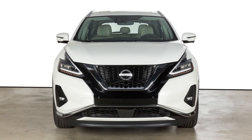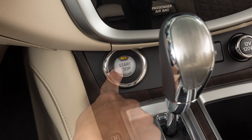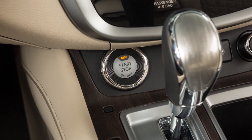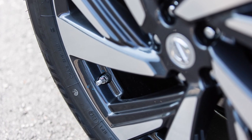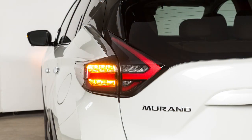ensure that the vehicle is parked in a safe and level place and that the parking brake is applied. Place the ignition switch in the on position, but do not start the engine. Add air to the tire, and after a few seconds, the hazard indicators will start flashing.